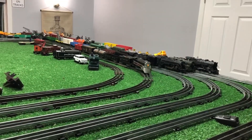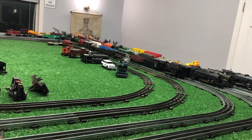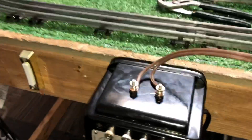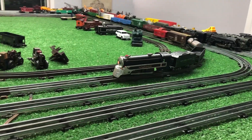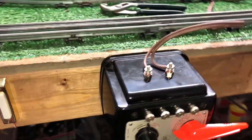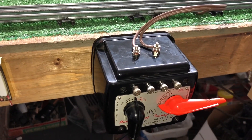You can run DC really, really slow — much slower than you can ever run it on AC, as you see. And this is coming right off the transformer now. I think it'll come in handy. A Lionel AC/DC transformer would also make an excellent battery charger, since it's putting out 15 volts DC.